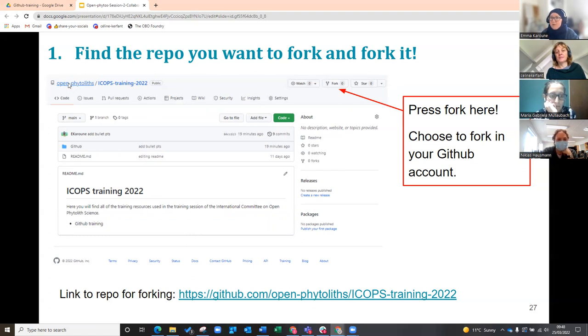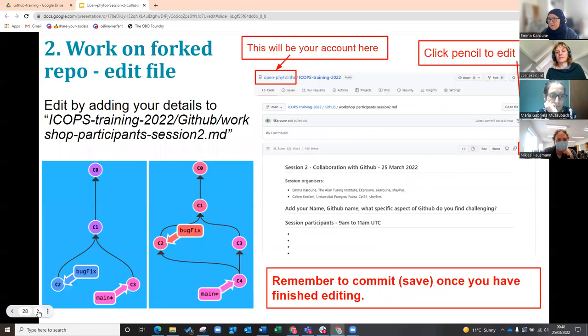So what you're going to see is your name will appear here, and it will say COPS training 2022. Then what you're going to do is, once you press the fork button, your name is going to appear over here, and that means that this is your copy now.